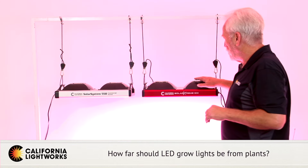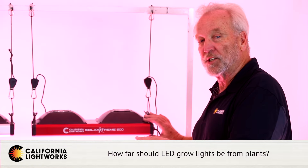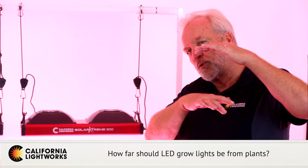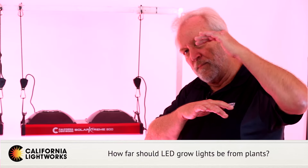If you're using the Solar Extreme, this is a fixed spectrum light and it's not dimmable, so the hanging height is quite important. But it's a wider angle, so you can get much closer — anywhere from 12 to 24 inches depending on the intensity level you're looking for.